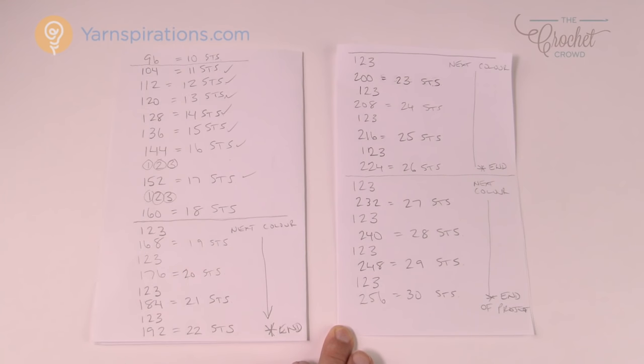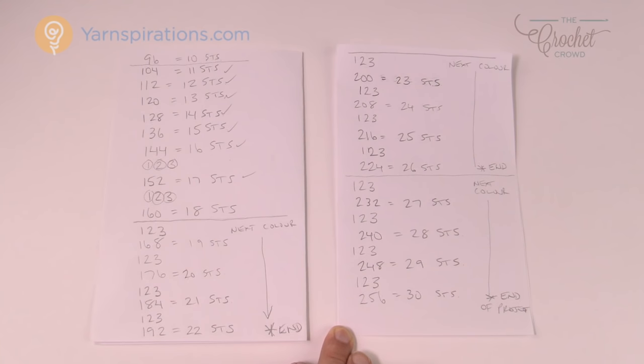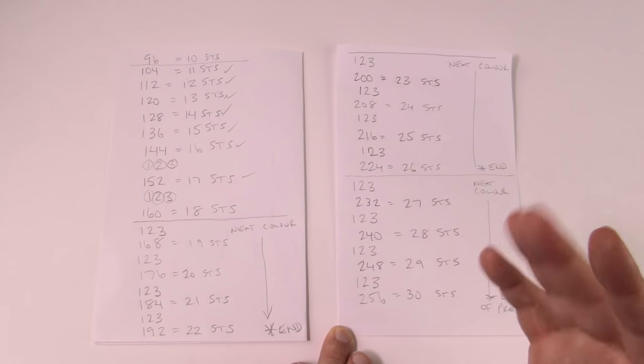I'm going to leave the rest of this project in your hands now. You know how to increase, you know how to count, and you have the stitch counts for how many you need in a row. Until next time, I'm Mikey on behalf of The Crochet Crowd as well as Yarnspirations.com. I'll work on this project off camera and post a photo when I'm ready on Facebook. Until next time, have a great day!